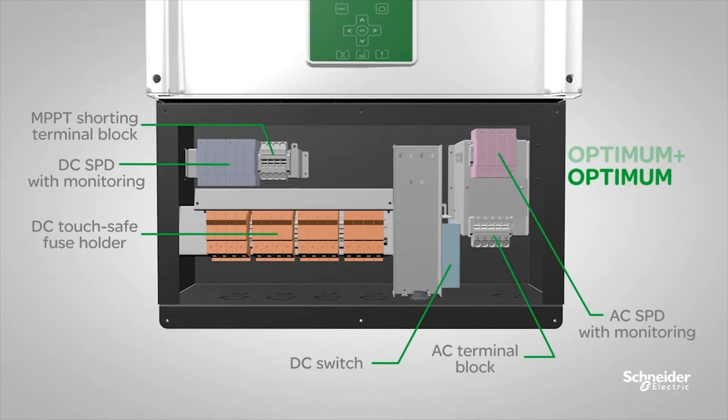If you want full protection from high surge areas such as areas with lightning or an unstable grid, protect your PV inverter with DC and AC surge protection devices with our Optima models. Optima models also come together with eight string touch-safe fuse holders and a DC switch.